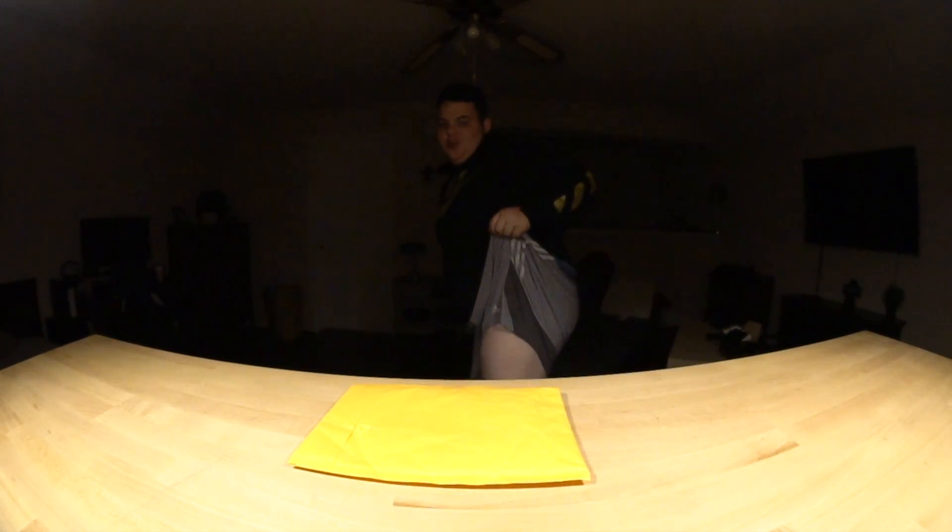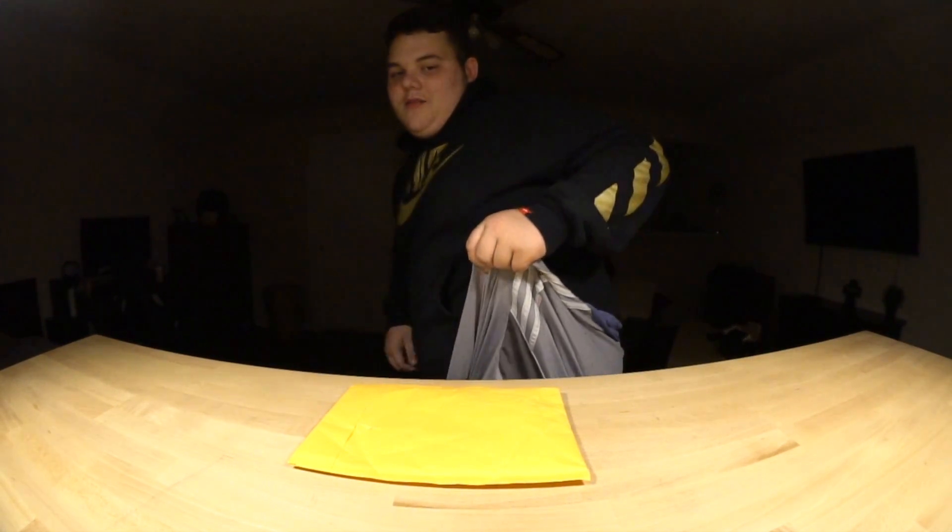So guys, I've come to the realization that you can only really see the top half of my body while I'm doing these unboxing videos. You really wouldn't be able to tell if I was wearing no pants. So today is an experiment — I'm not wearing any pants. It was a joke, calm down, everyone calm down. Here are my shorts.